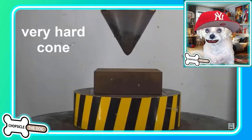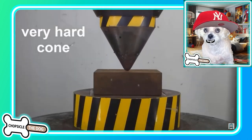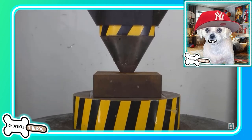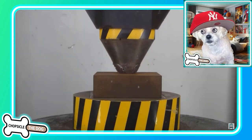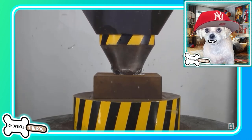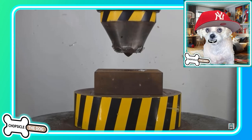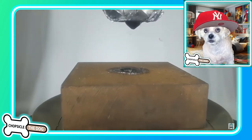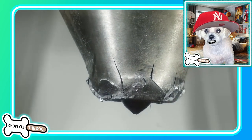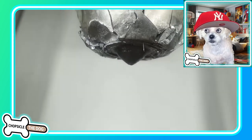Okay, a cone — so they moved to the very hard cone. Oh my god, oh my god! It penetrated it a little bit, but I mean, that's got to be what they made for military purposes. Wow — the amount of pressure that that can take is crazy.